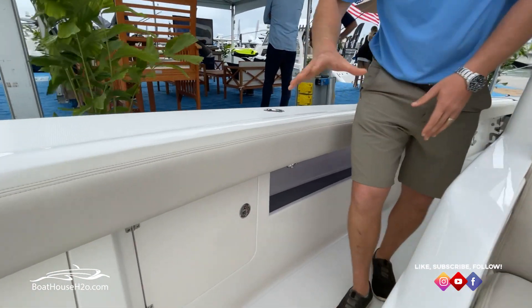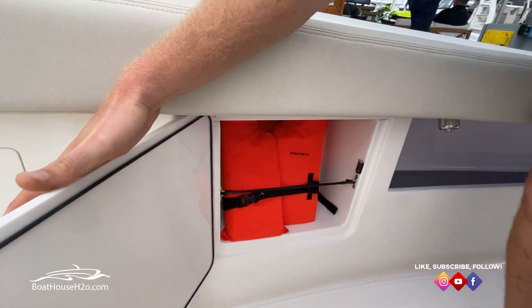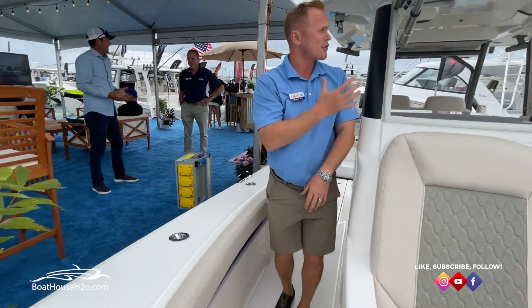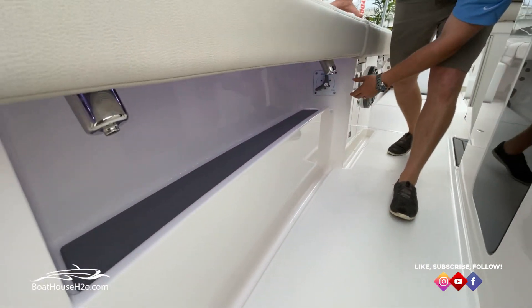Stepping back a little bit further, you're going to have storage for those life vests. They're bungeed in there so they're not going to bounce around. You can fit three of them on either side, plus three additional ones above your head. There's also additional storage underneath there.